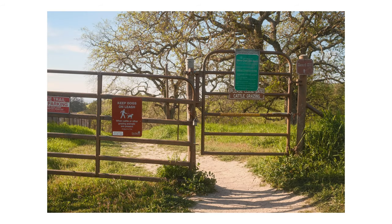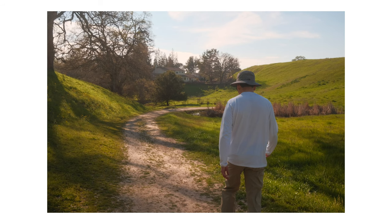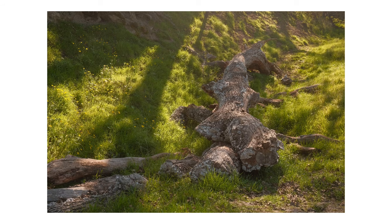Hey guys, what's up! Today I'm sharing some photos that I took with my Fuji x100b using the Kodak Ektar 100 recipe from Fuji X Weekly. The recipe will be shown at the end of the video and is also linked down below in the description if you want to check it out.